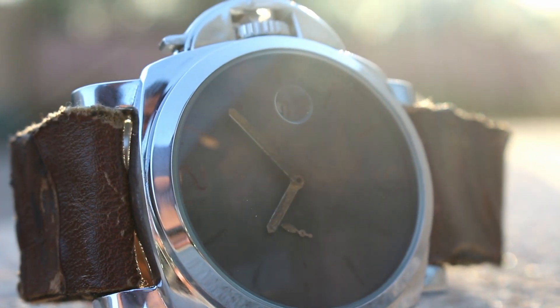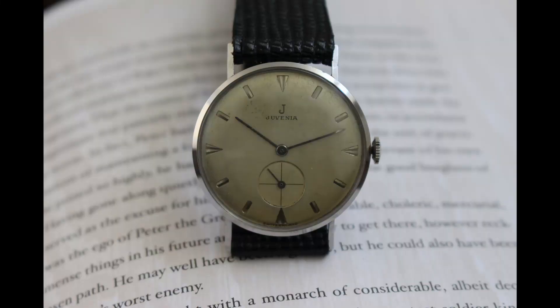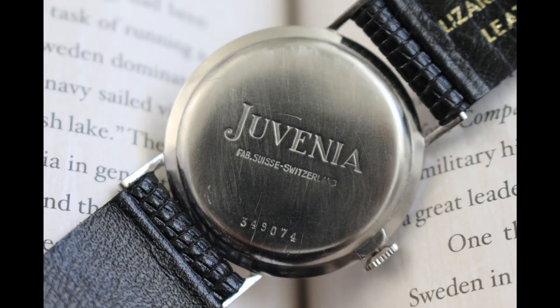Now let's take a look at a few pieces that left the shop these past two weeks. First up was a stunning dress piece from Juvenia — the classic design with needle-style hands and a sub-second set to the 6 position. A truly beautiful and elegant watch.